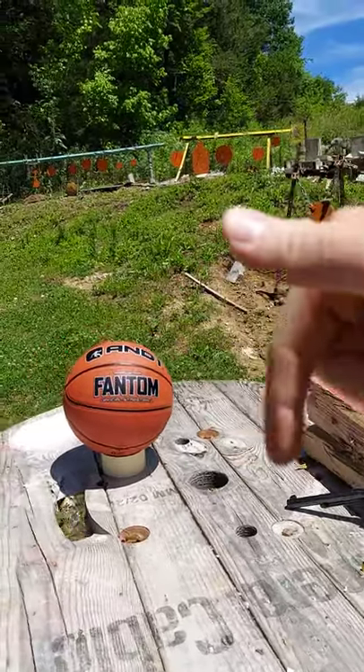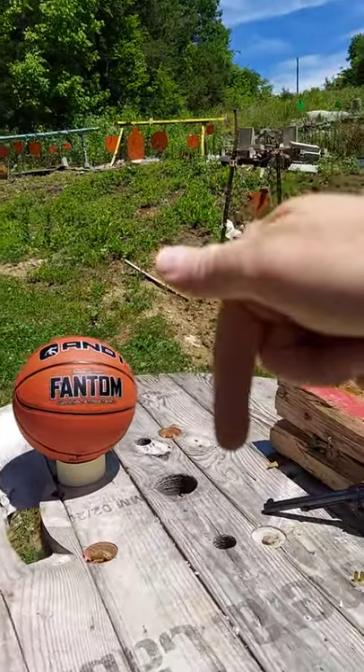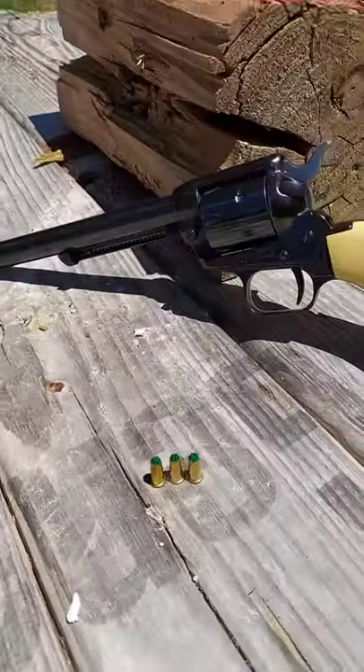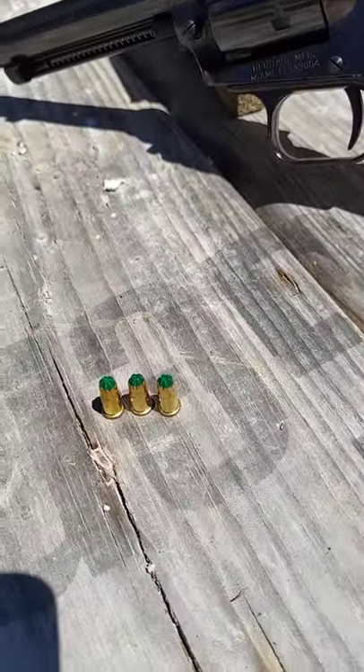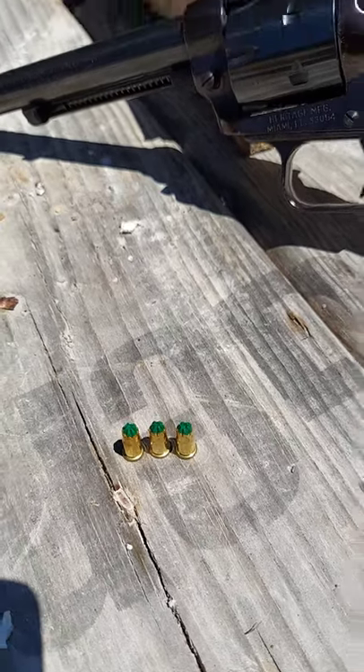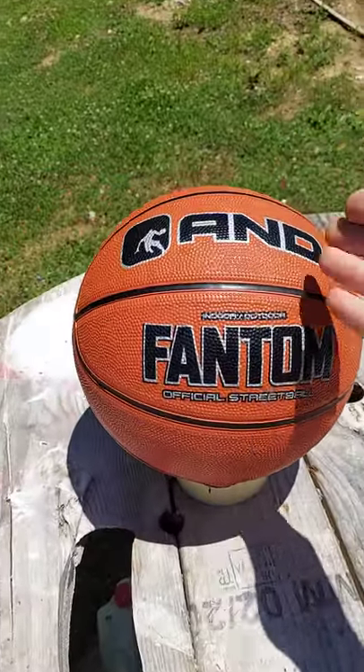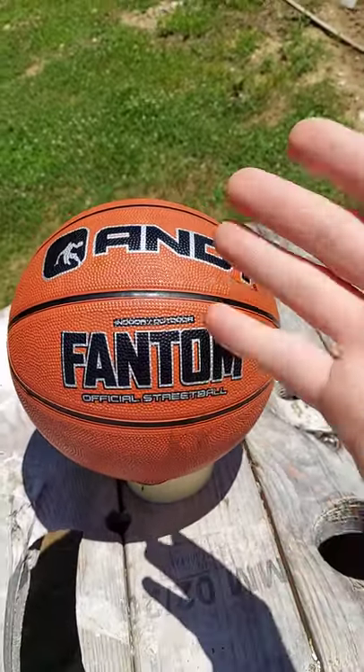Hey everybody, how you doing? This is about to be a really fun video. Don't forget to click the subscribe button down below for more videos like this. But this is a quick video on these green-tipped blanks out of a Heritage. Let's see what happens on this one official streetball basketball.